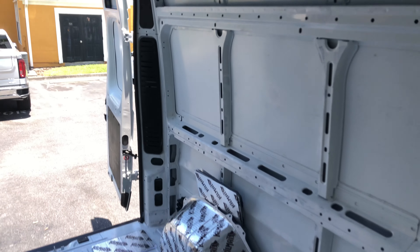That about wraps it up. We have done the whole van in Kilmat — from the floor to the ceiling. Wheel wells we did pretty heavily. Floor, relatively heavily. Here it is.